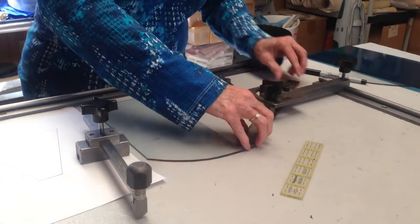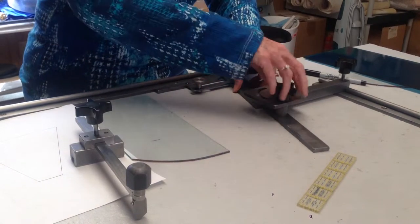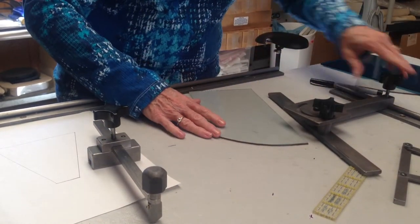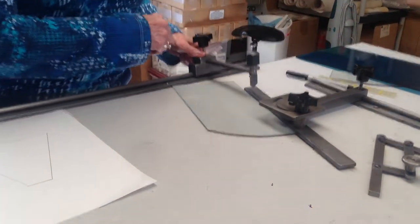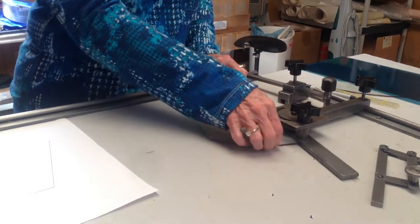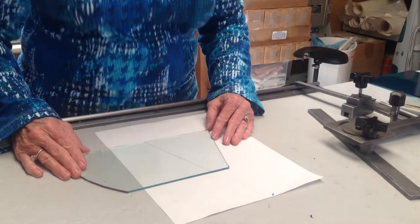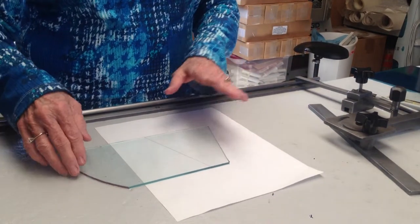I'm going to take my first little strip off the end. Now, I'm going to put it on my pattern to see. This one's pretty good right there. We will have a little nub in here that I would grind off.